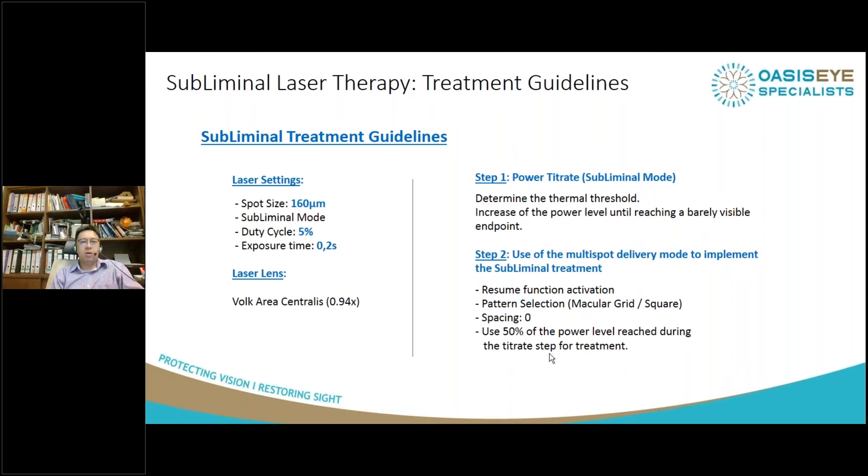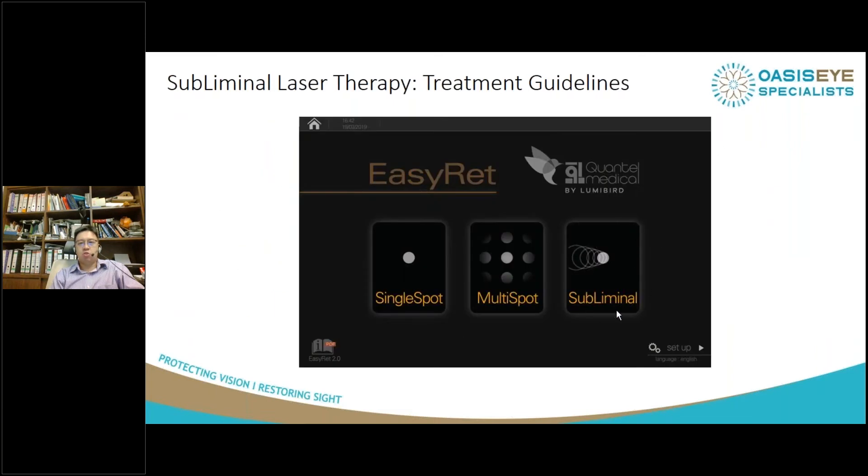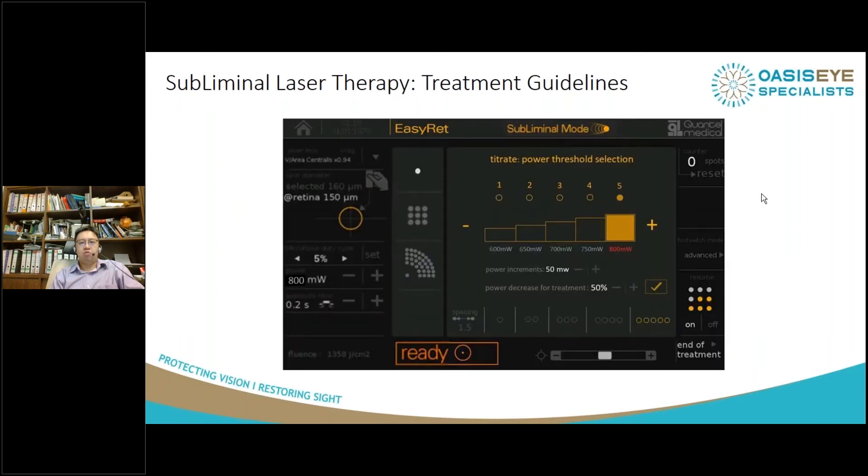The key step is to titrate the power. Choose a spot in the macular periphery in a healthy area. I normally start at about 800 milliwatts. If I see a light burn, I reduce that by half to 400 milliwatts — at that level I shouldn't see any burn — and then treat the edematous macular area with this power. I do not exceed 1.2 watts, as it's quite dangerous and never necessary. In the EasyREP machine, choose the subliminal mode, then the titration mode, adjust power in steps of 50 milliwatts until you see a barely visible burn, then apply a 50% power decrease before starting treatment.